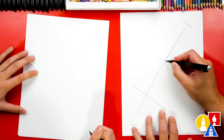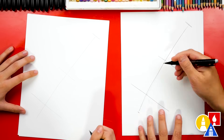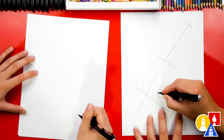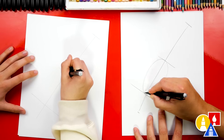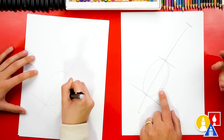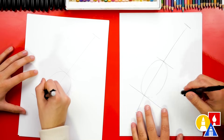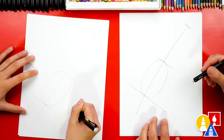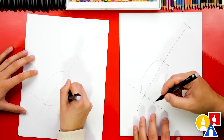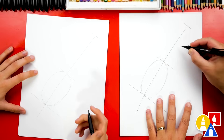Now let's draw the oval for the body — we're gonna draw it in between these two lines. Start up here, draw it about this big, curve around and then back. You can go back over it to make it a little wider. Anytime during this video if you need extra time to complete a step, remember you can always pause the video. You can even rewind to watch the step over again.